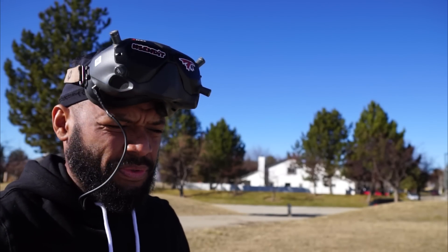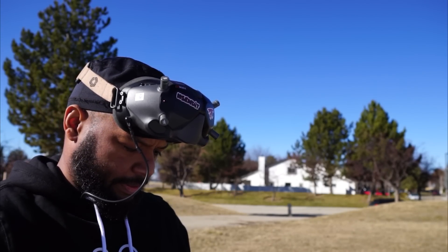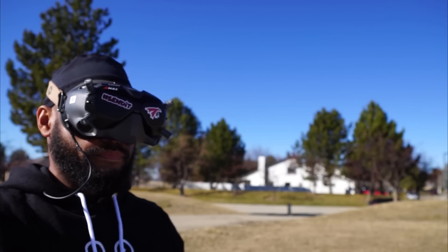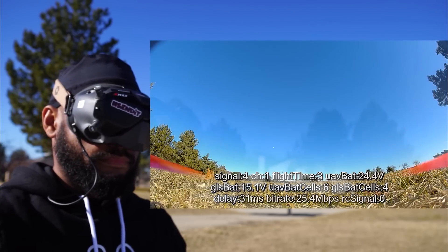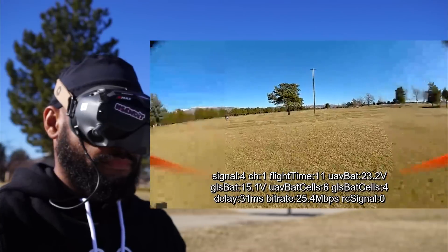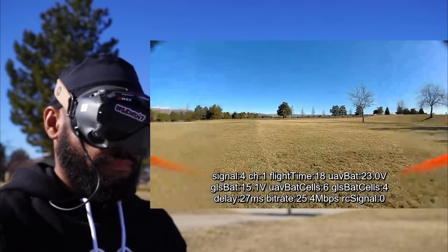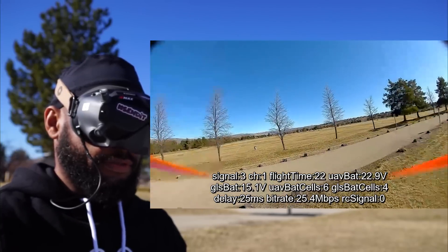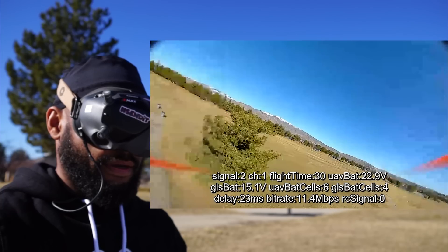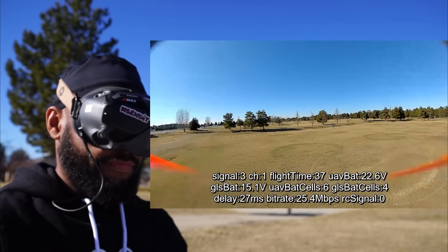Alright, let's switch to the CL1 and just make sure my crossfire is all set up the same. System on. Ready to fly. Engines armed. Okay, it's going out — it's going out all the way. Yeah, it definitely felt worse with the Vista there too.